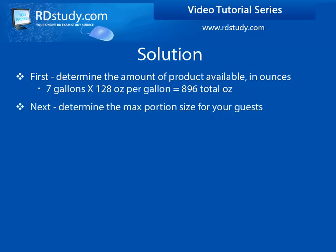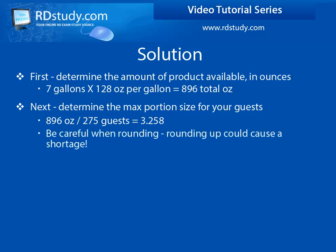Next, divide the total product by the number of servings that you need to determine the portion size. 896 divided by 275 equals about 3.25 ounces per serving. But be careful in regards to rounding up — in this case, it might lead to a shortage of product. So, 3.25 ounces is the maximum amount that you can distribute per serving and still meet the number of portions that you need to fill.